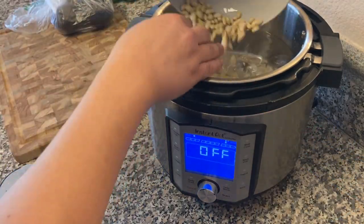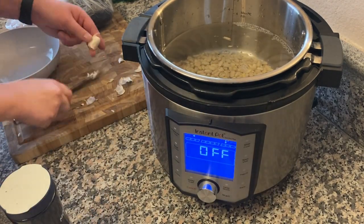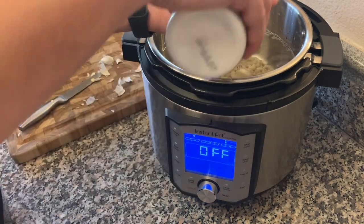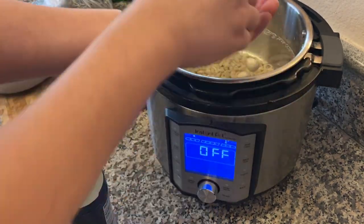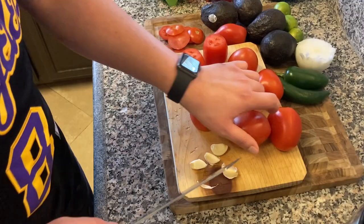What's up YouTube? It's been a minute since I did a video. This is going to be the longest video I've ever made. I already published the one in Spanish. Right now I'm just getting started with the beans. Almost gave my dad a heart attack with all that salt — caught that though, put it back in a little container.